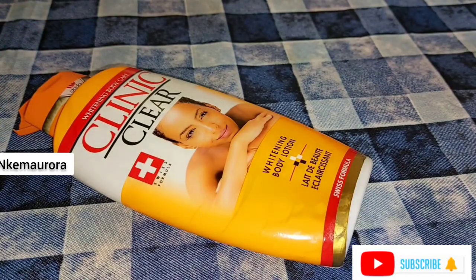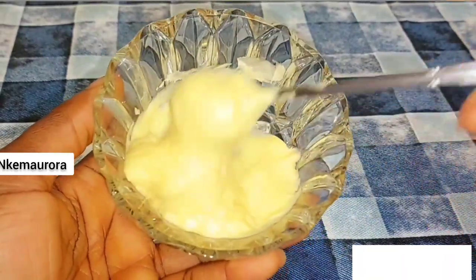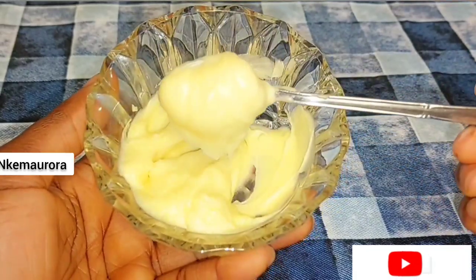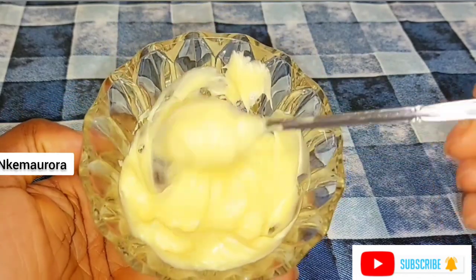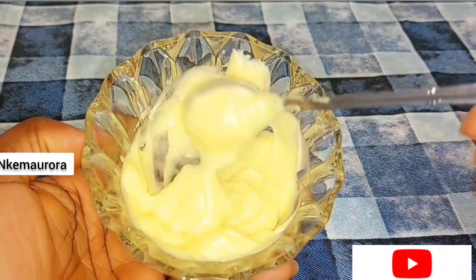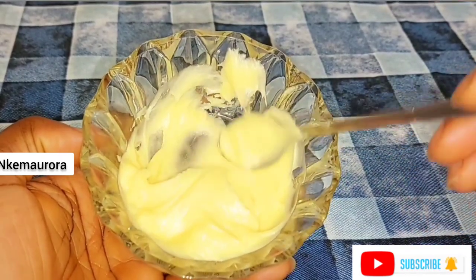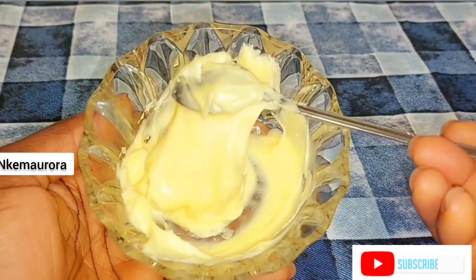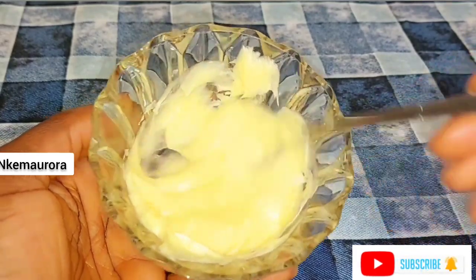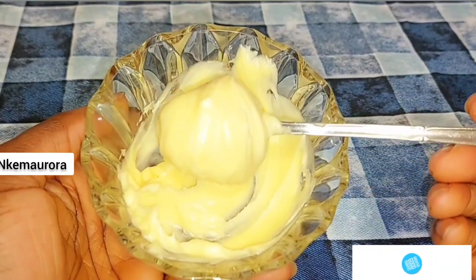I'm going to be mixing it with some shea butter. I mixed this shea butter with some natural oil to make it in a very creamy form. But if you don't have this type of mixture, you can just use plain shea butter alongside with some other oils that I'm going to be using to dilute this Cleaning Clear whitening body lotion.